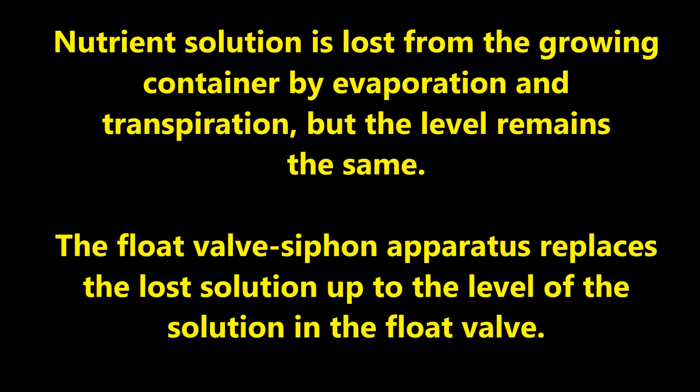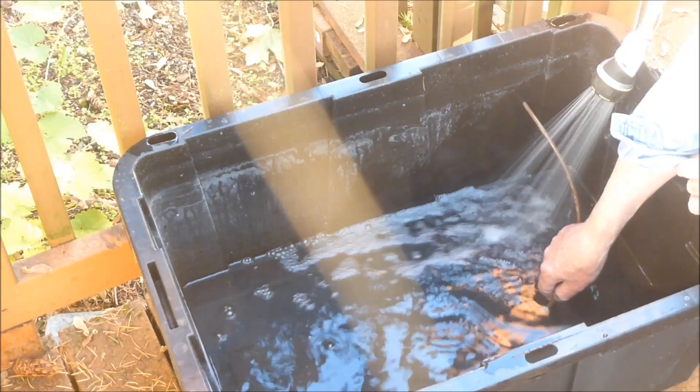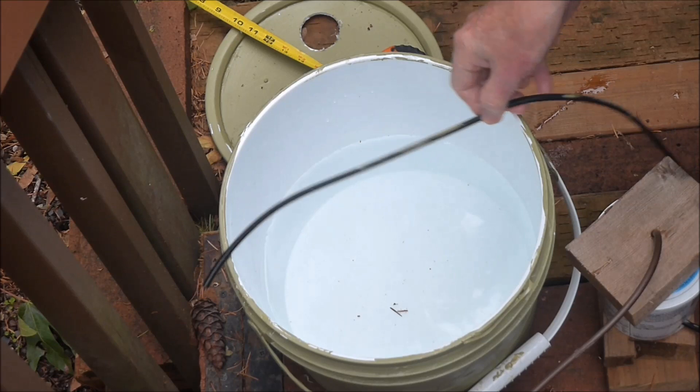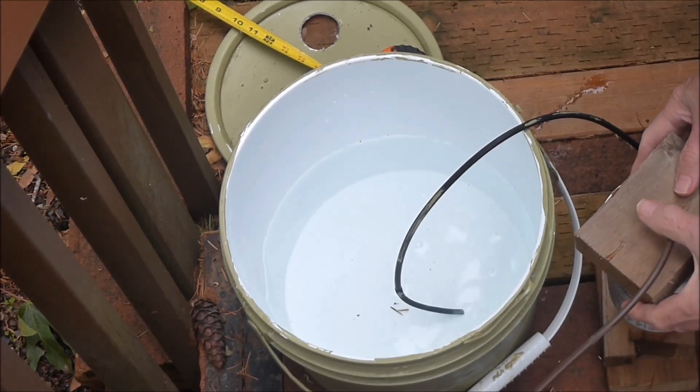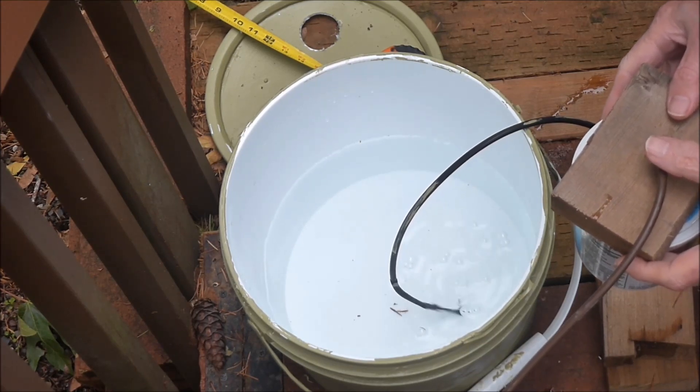Nutrient solution is lost from the growing container by evaporation and transpiration, but the level remains the same. The float valve siphon apparatus replaces the lost solution up to the level of the solution in the float valve. By now the water tank level has dropped below the exit hole, but the water will continue to flow all the way to the bottom of the tank as long as the float valve is lower — the tubing has become a siphon. If the siphon becomes disabled because of air entry, just raise the float valve to remove the bubbles and you are back in business.